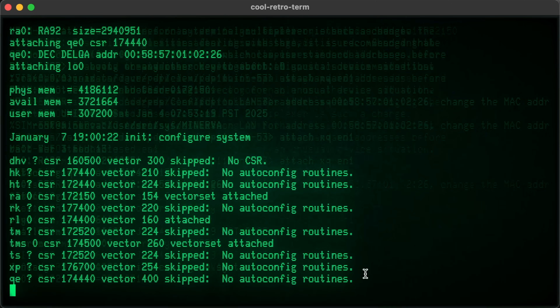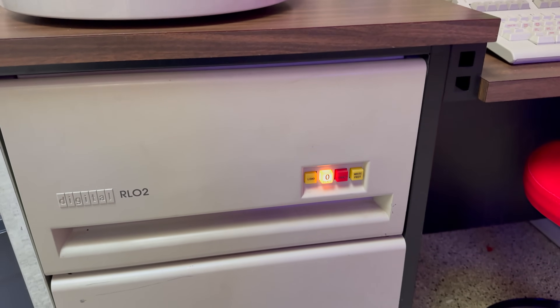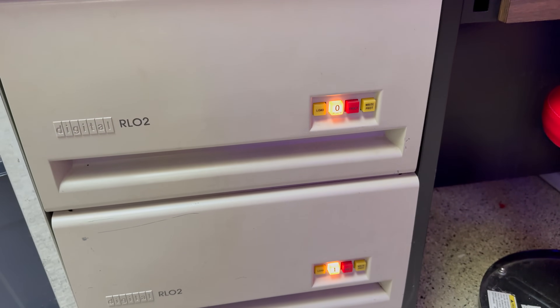But that's not all. Our real goal is to load up BSD Unix and watch it boot from the real drive, if everything goes according to plan. And here's the thing about vintage tech like this — nothing ever goes according to plan. There will be mysteries to unravel, quirks to outwit, and we'll be digging through old manuals that are older than some of you watching. But if we pull it off, we'll have a completely vintage system booting vintage software off a huge vintage drive.